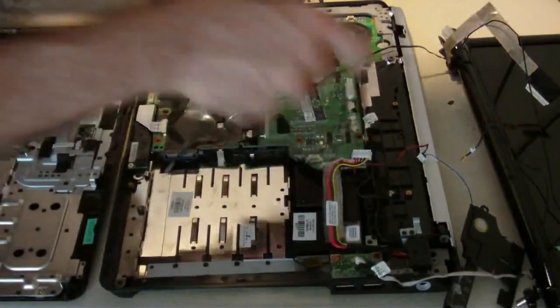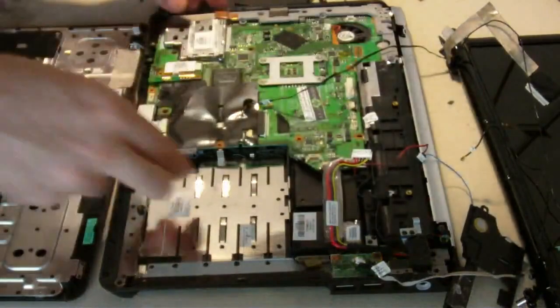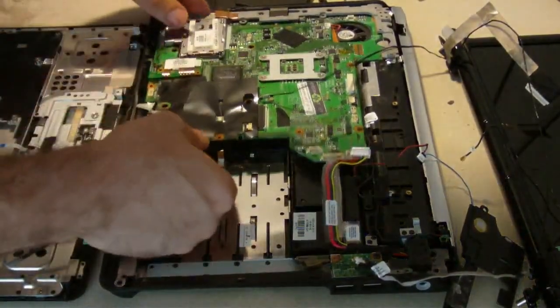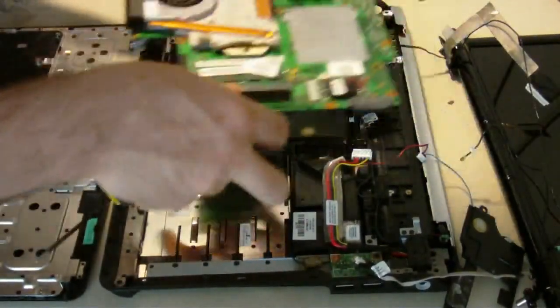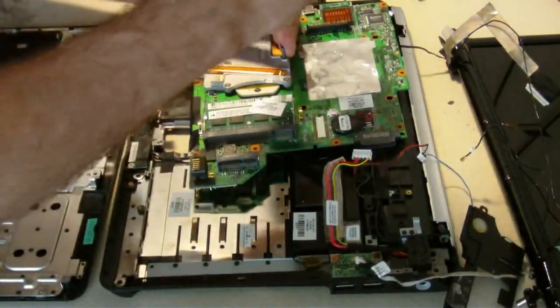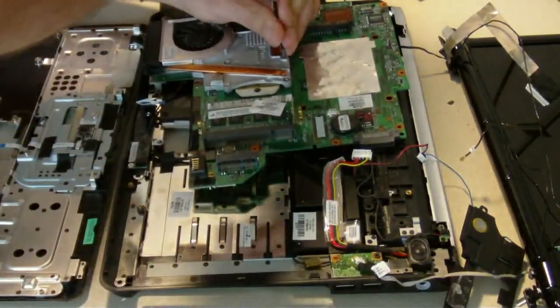Reboot sticker on there — Reboot certified. Pull out that little switch. This one was worked on before. The customer on YouTube sent it in to us and tried to fix it himself and it's not working. That's all right, we can reform it.